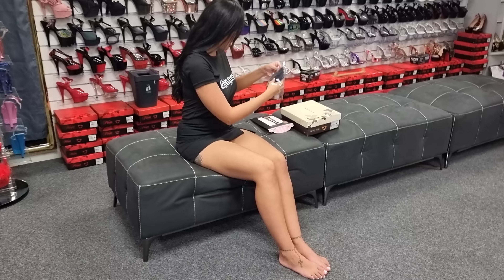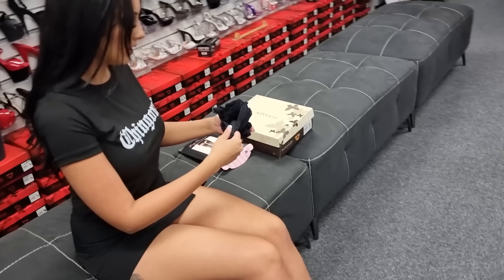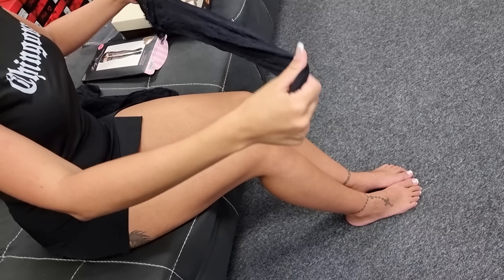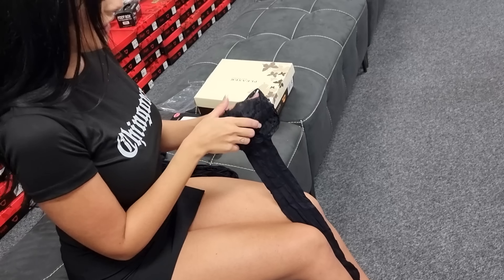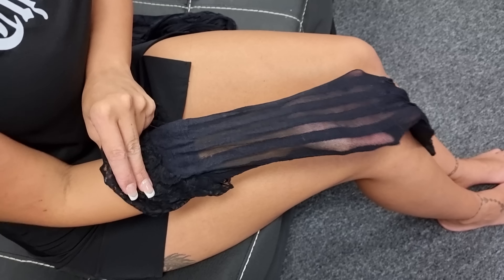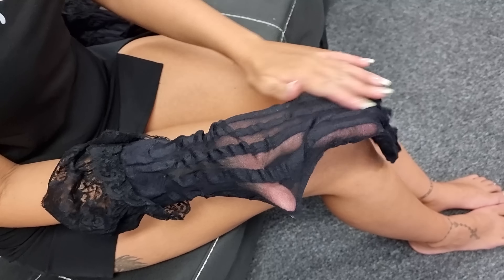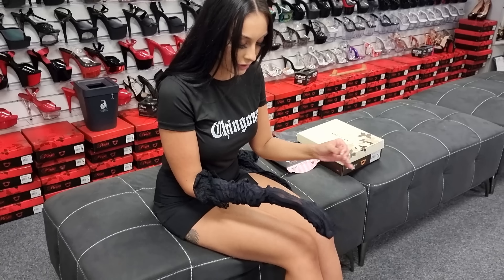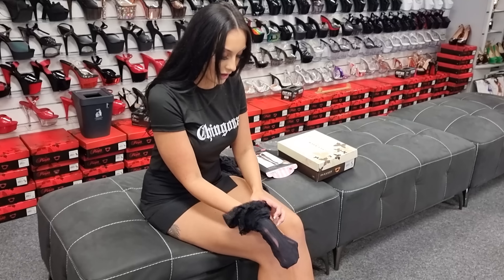Now these are a stripe pattern and a double top. As you can see, there's that pattern. I haven't tried these on, so hopefully they will fit nicely.